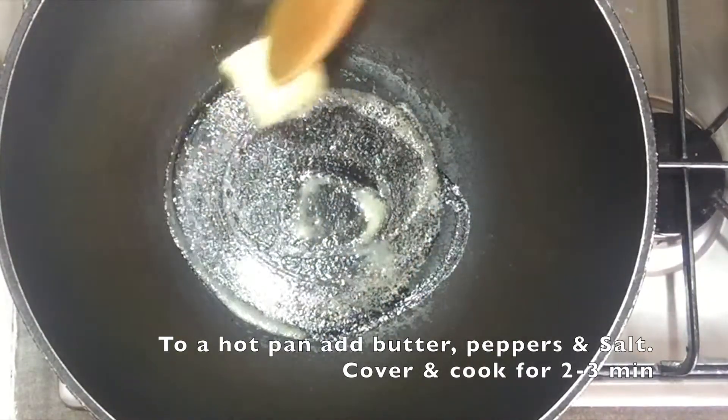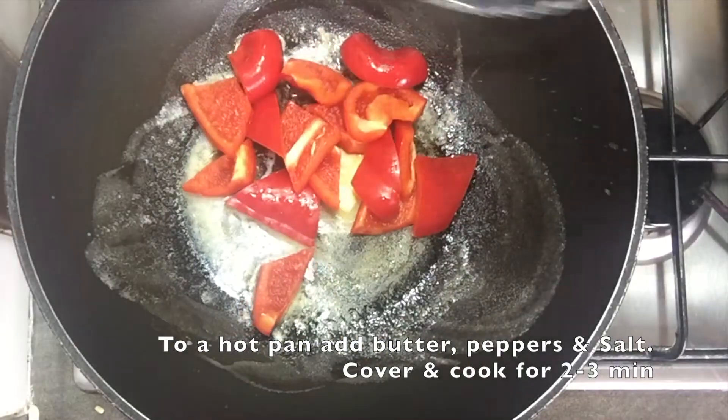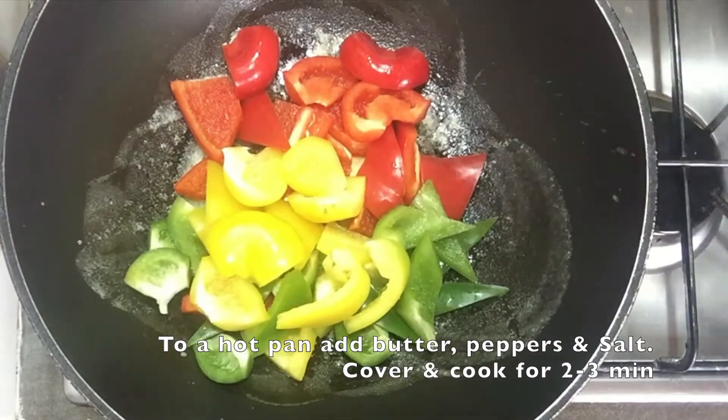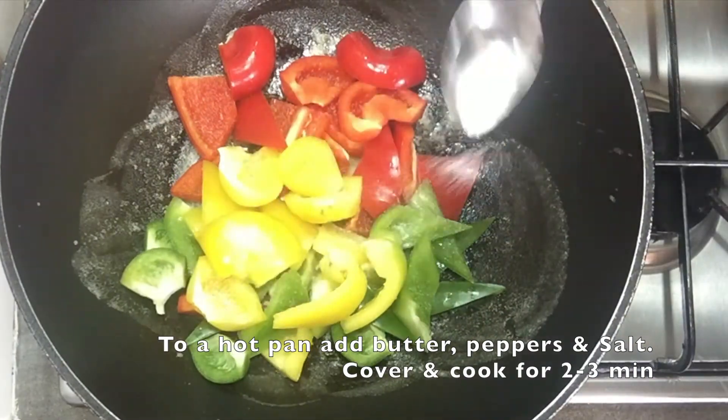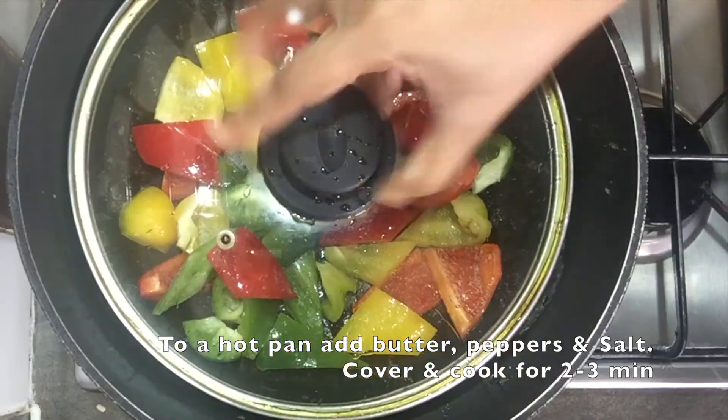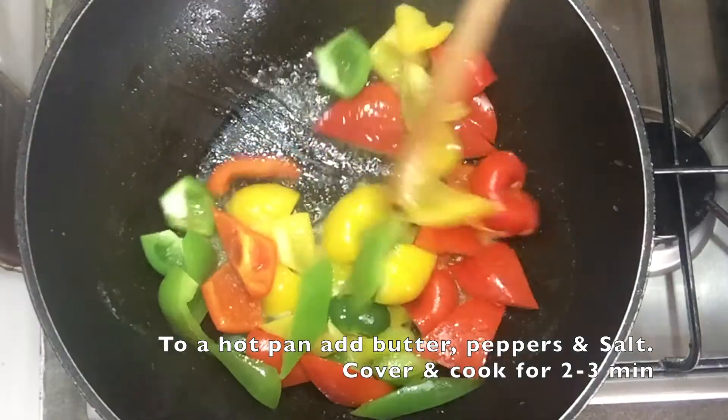To a hot pan, add oil or butter. Toss in the peppers and season with salt. Cover and cook for 2 to 3 minutes. Make sure the peppers are crunchy — this not only adds texture to the dish, but also helps retain the vibrant colours of the peppers and keeps the vitamins intact.